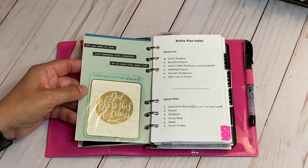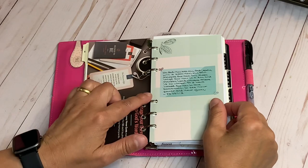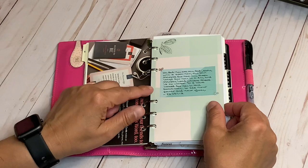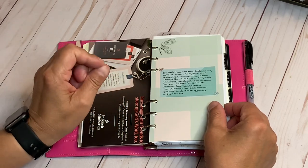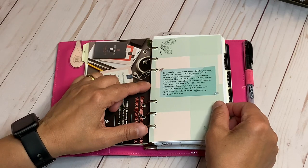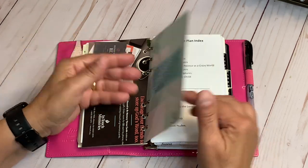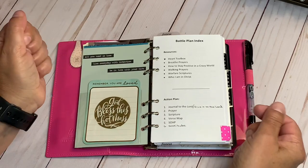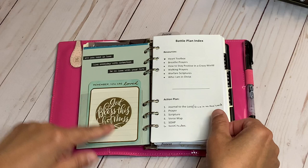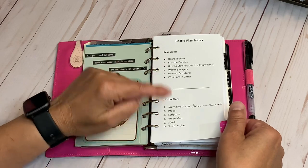This divider I had already set up in my self care — I just pulled it out and put it in here since I'm not really using my self care binder. I put Psalm 63:1-2: 'Oh God, you are my God; early will I seek you. My soul thirsts for you, my flesh longs for you in a dry and thirsty land where there is no water. So I have looked for you in the sanctuary to see your power and your glory.' I wanted that here, and I put 'God bless this hot mess.'